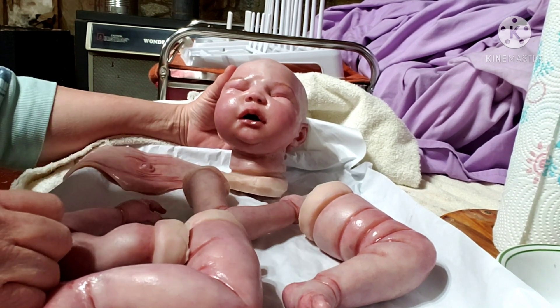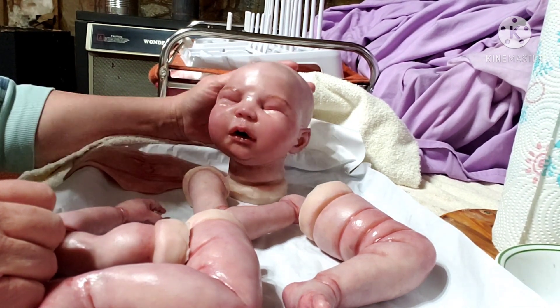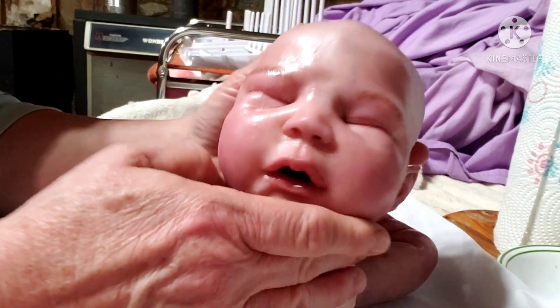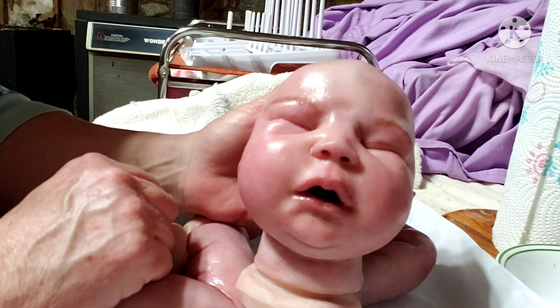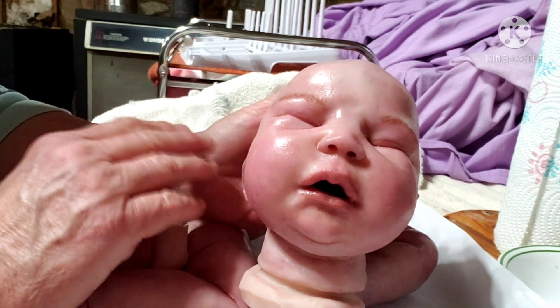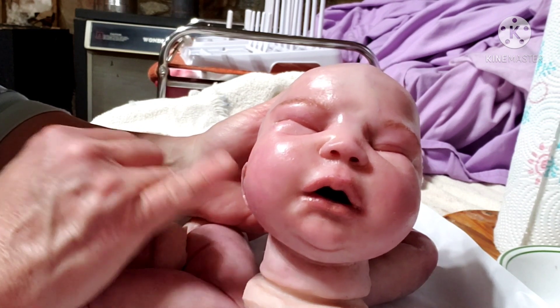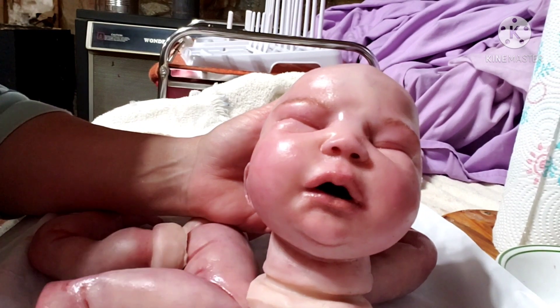I wanted mama especially to see an update on her. I'm almost done with her painting - let me bring her up a little closer so mama can see her. I'm going to try darkening her down with a couple more darker layers and see how it goes. If not, I'll be putting on her final matte powder coat.